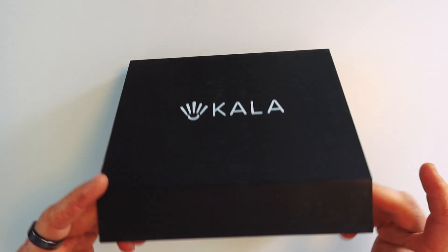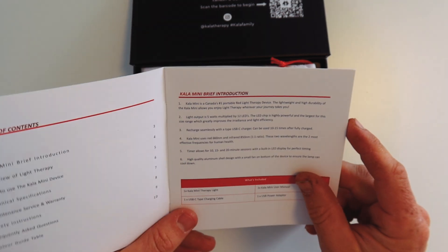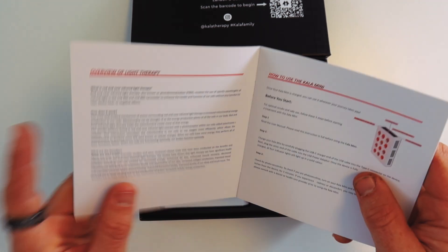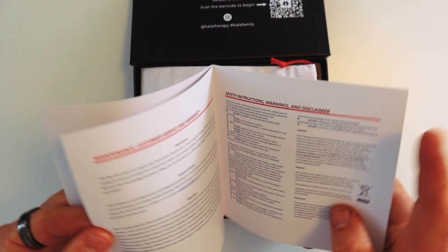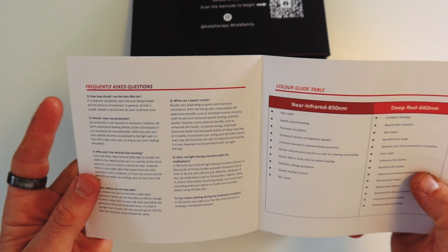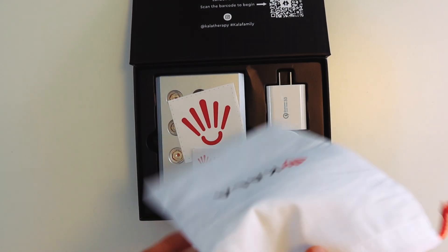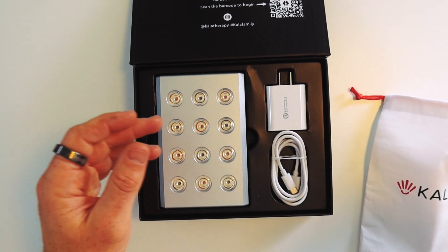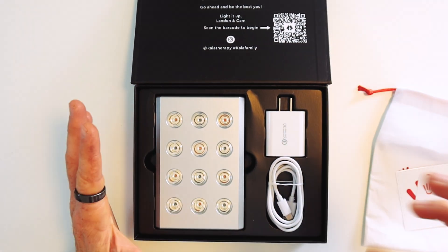It comes in a nicely packaged box. When you open it up you get a user manual, which is actually pretty good for a small panel — covering a bit about the product itself, red light therapy and its benefits, how to use it, some technical information, maintenance, and frequently asked questions. You've also got a branded carry pouch, a couple of stickers, and of course the product and charging cable.